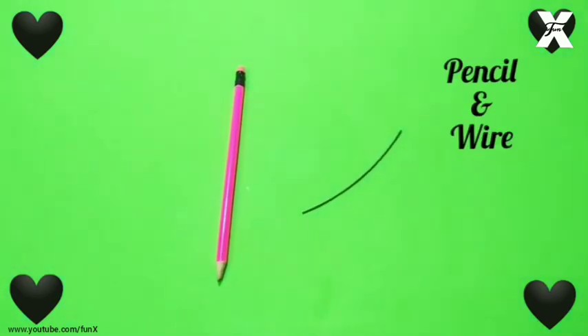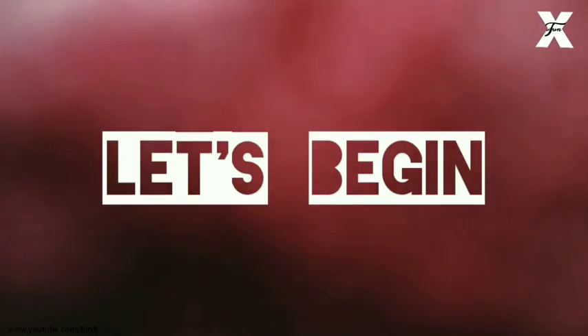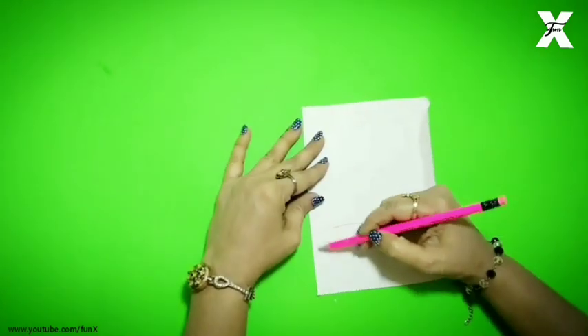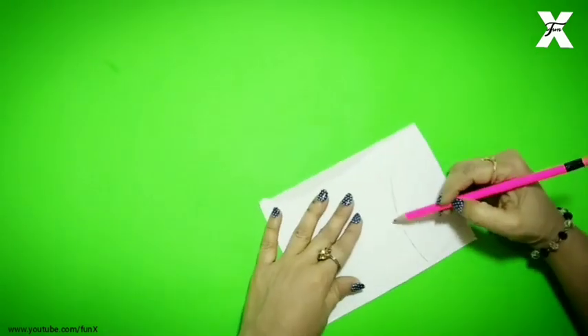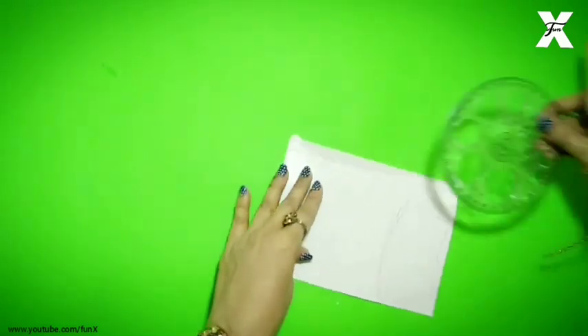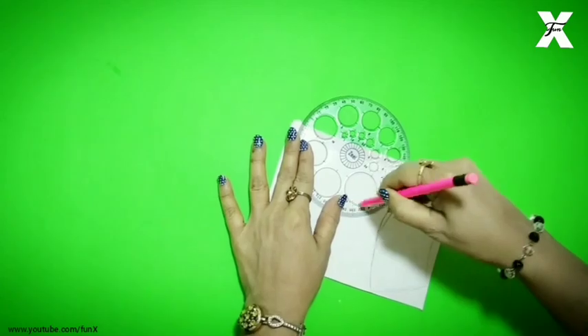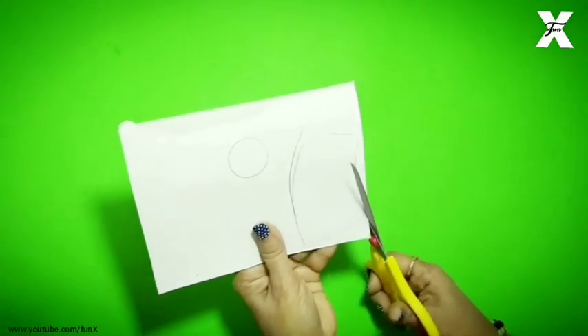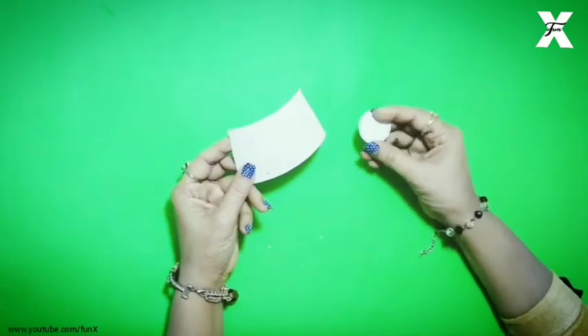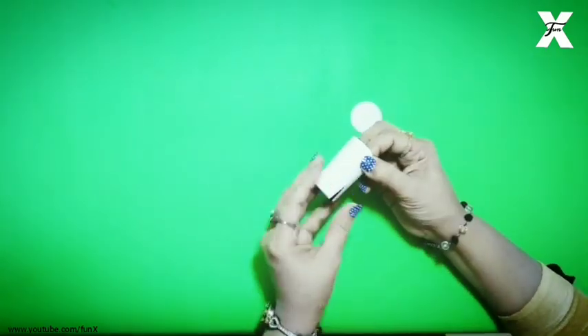I have taken a thin cardboard sheet and on that I will trace this shape and also a circle. After this I will cut it out.